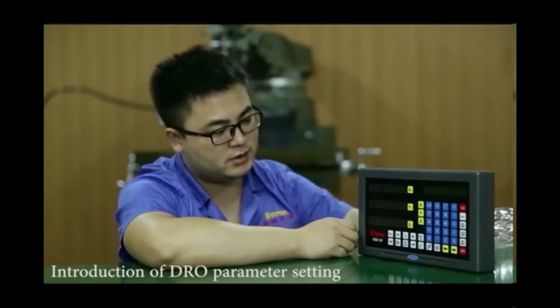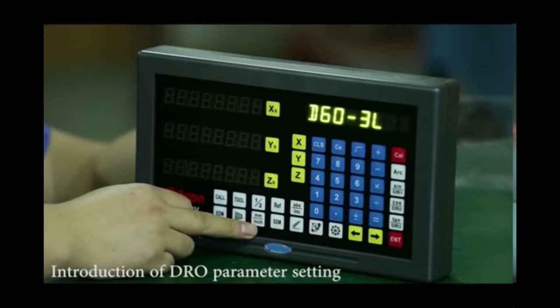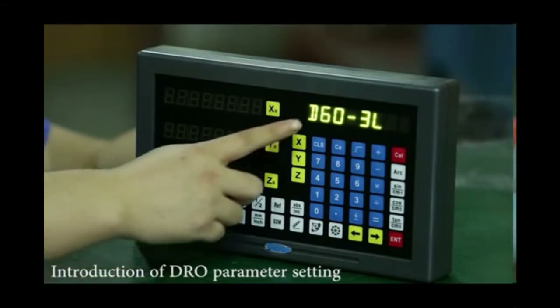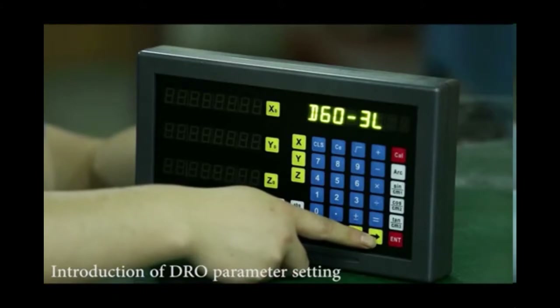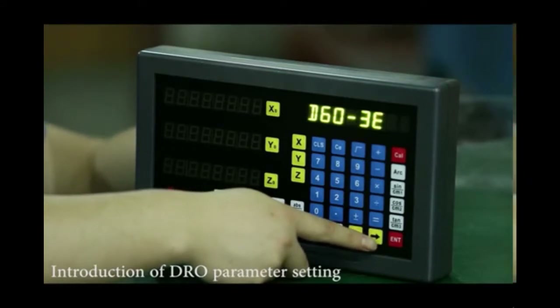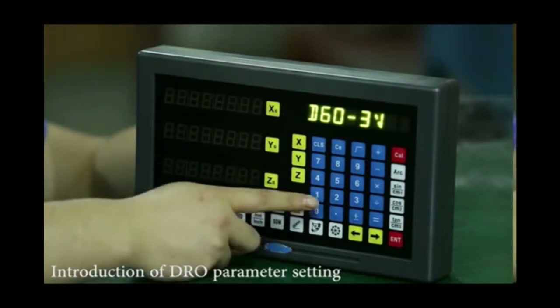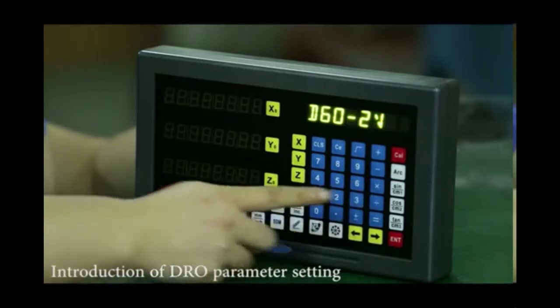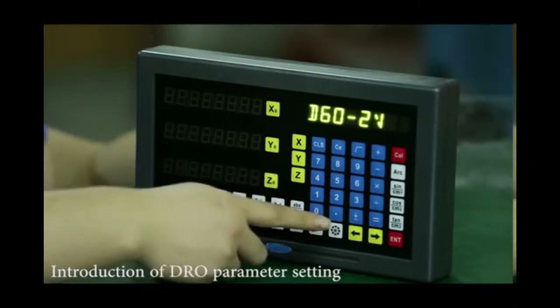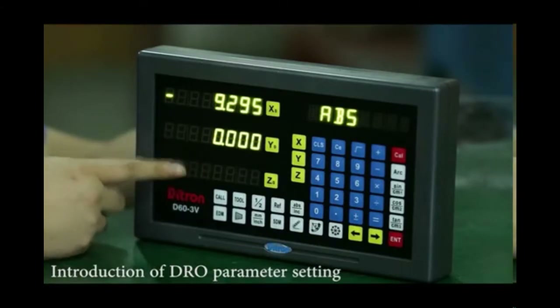I will show you some basic parameter settings. First, turn on the digital readout. Press the MMH button to enter the model settings. This shows the models we have: 3L means three axes for lasers. Use the direction button to switch the model. 3M means three axes for mini machines; 3E means three axes for EDM model. To choose how many axes to use, press button 1. Here we show 3V, meaning three axes will be used. Use the direction button to switch — 2V means two axes will be used. Press the dot button to save the parameter settings. Now just two axes are displayed and one axis is closed.